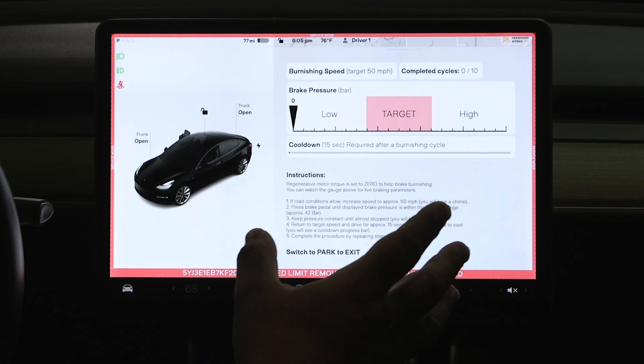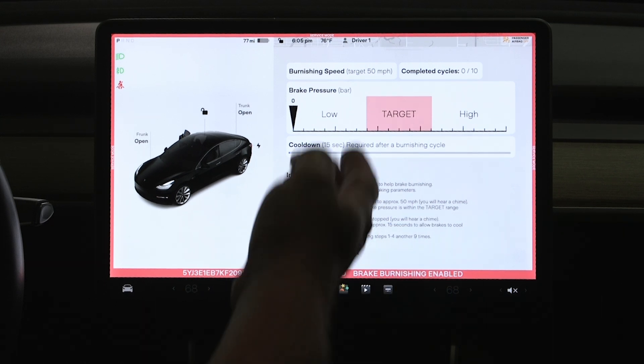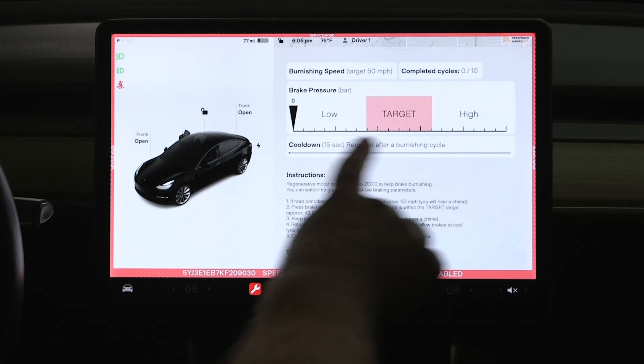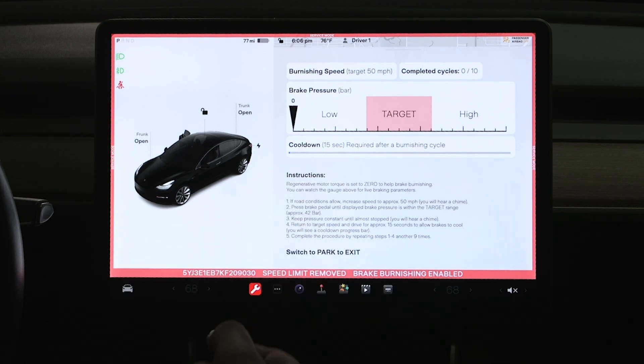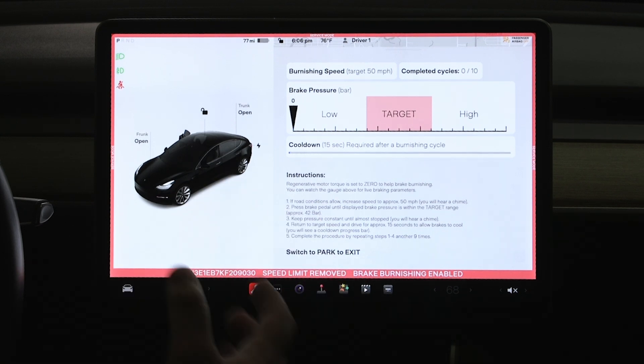We'll hit enable and it pops up this very nice menu that tells you you want to get to 50 miles an hour. You want to run through 10 cycles, and it actually gives you this nice little bar graph here to make sure you're not using too much brake pressure. I pressed the brake pedal slightly and you can see you want it in that range from 50 miles an hour. Once you get there, it will run through a 15 second cool down period and then you go again. Once you walk through all these instructions, you can be assured that your burnishing procedure is complete.